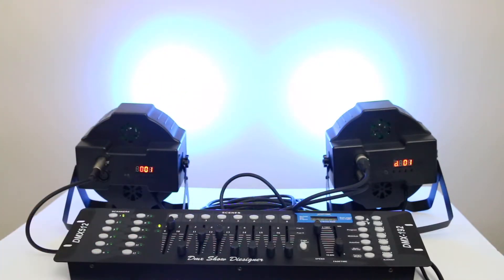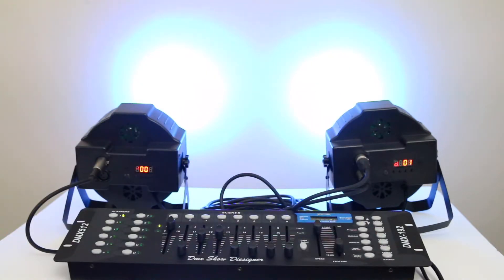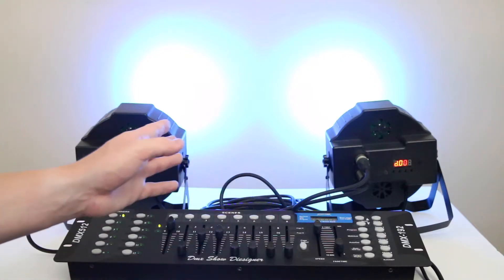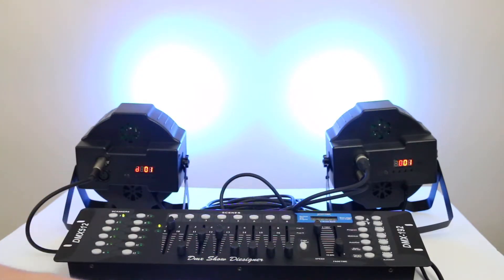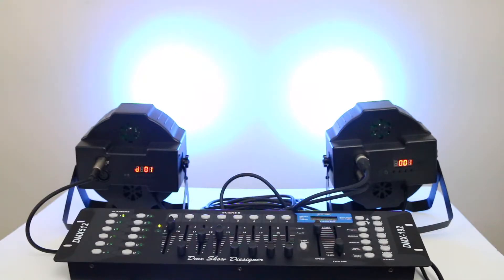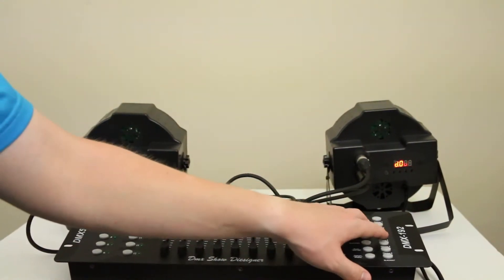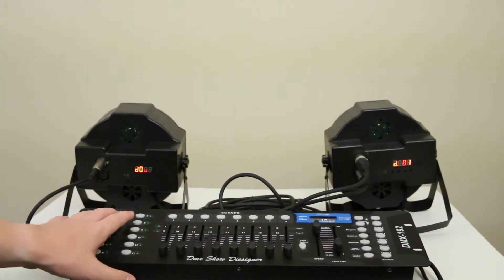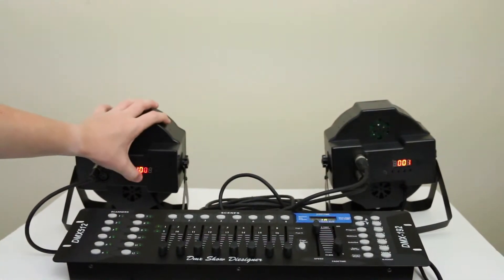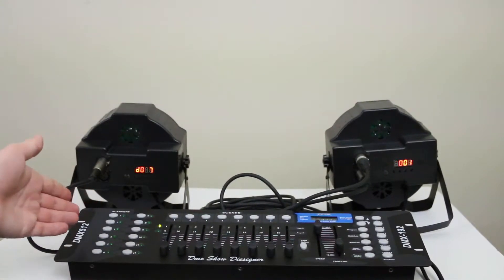For chases, you can choose any scene from any bank and build your own chase. I don't use chases that much for what I do at the youth group — I mainly just slowly change colors. Now let's demonstrate using two different scanners. We'll change one light to DMX 17, which splits them into two different scanners.